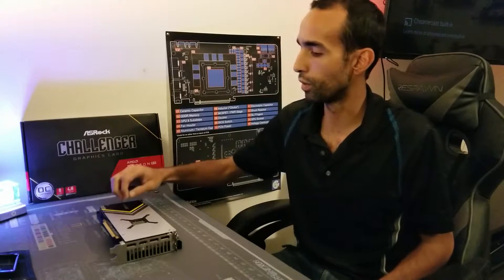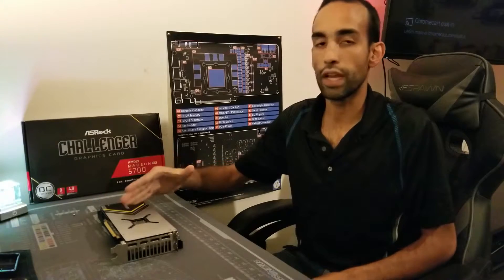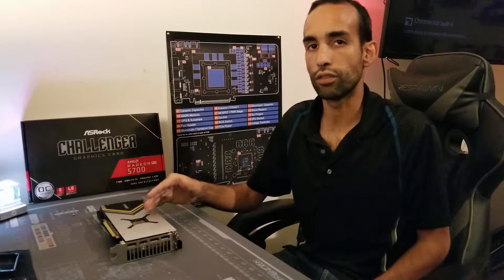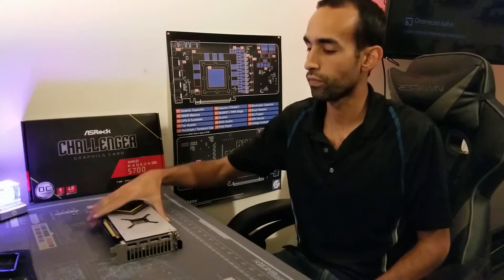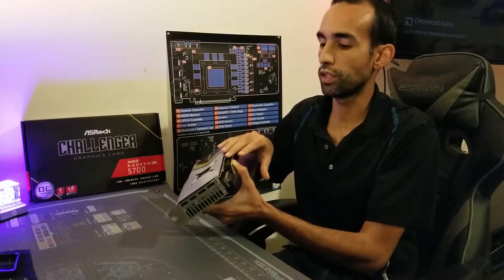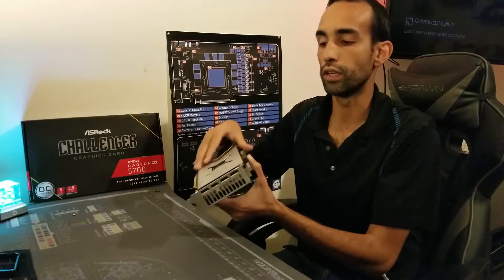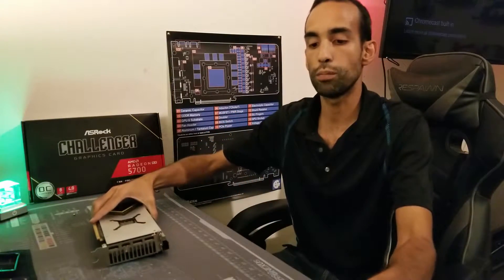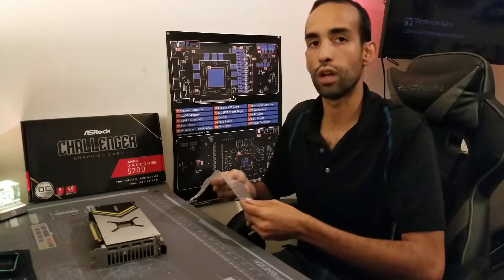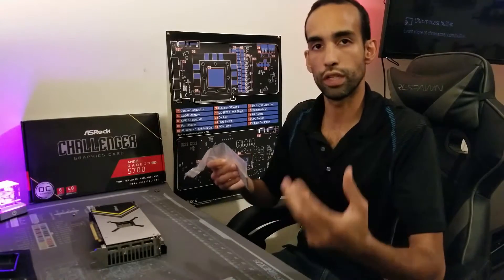This backplate here is made out of aluminum. There's a magnet right there and they have not included thermal pads for this particular model. I measured in my teardown the distance between the PCB and the backplate — it's about 2.5 millimeters.